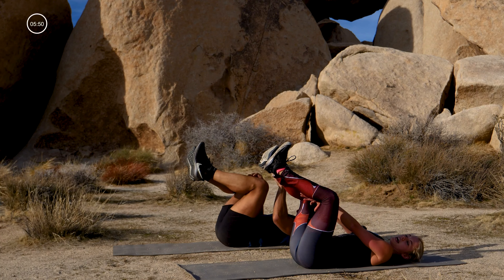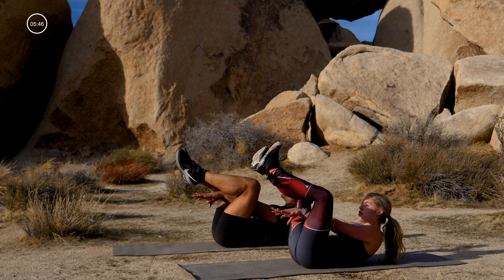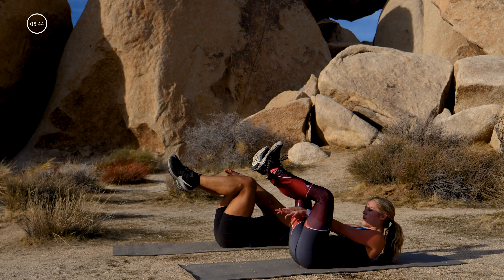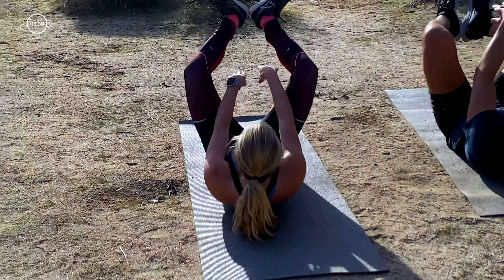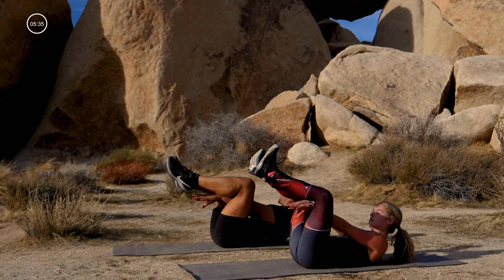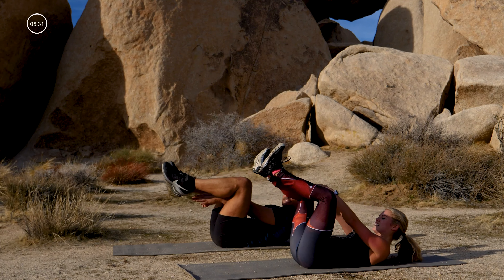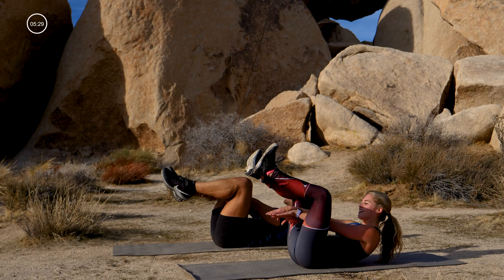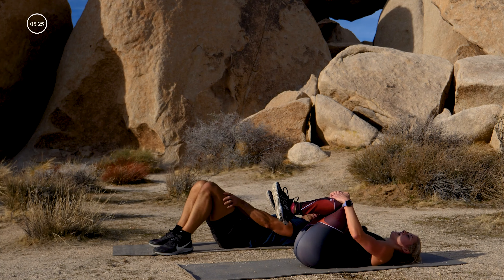Take it to the floor. Legs in that froggy diamond shape — heels together, knees apart. Reach your arms through your legs, curl up, pulse it — reach through your legs, try to touch whatever's in front of you like you really want it. Curl up a little higher. Let's soften those shoulders: ten, eight, six, four, three, two, and one. Take it down, breathe in.